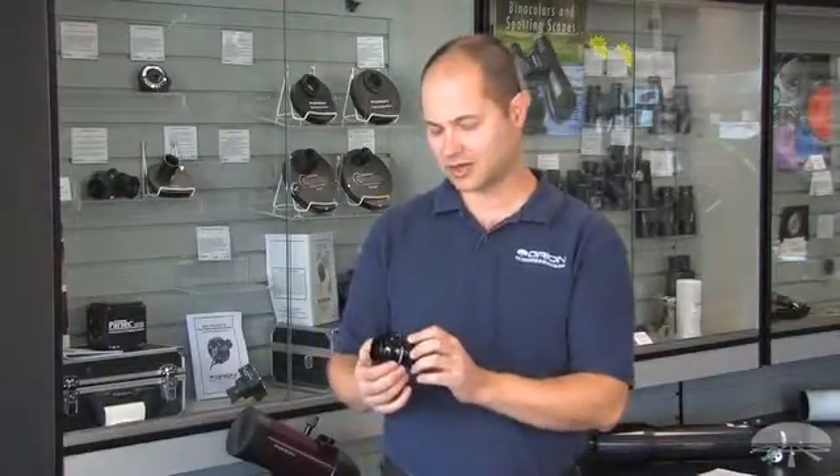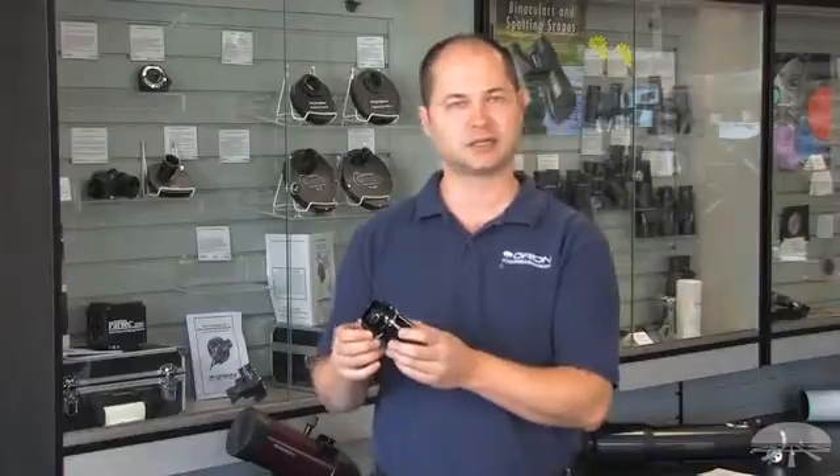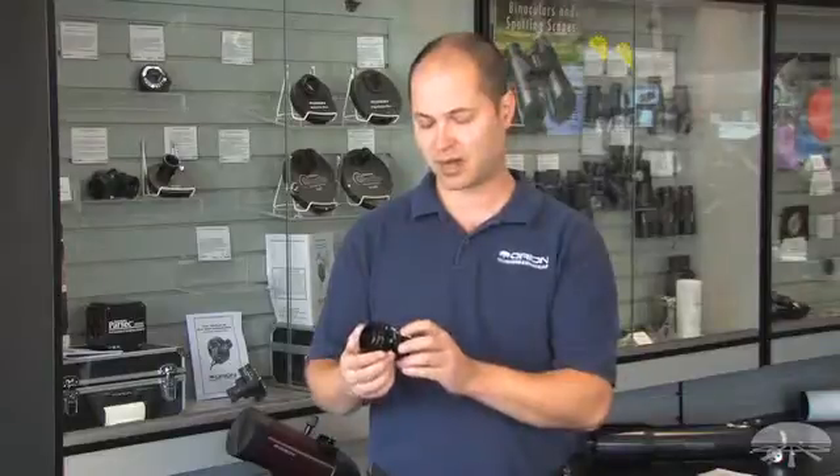Hi everyone, I'm Ken with Orion Telescopes and this is the Orion 0.8x imaging focal reducer for refractors. Many times you're shooting an image and you want just a little bit lower magnification, a little bit wider field of view, maybe a little shorter exposure as well. The 0.8x focal reducer does both of those things — it cuts your focal length down to 80% of what it originally was.